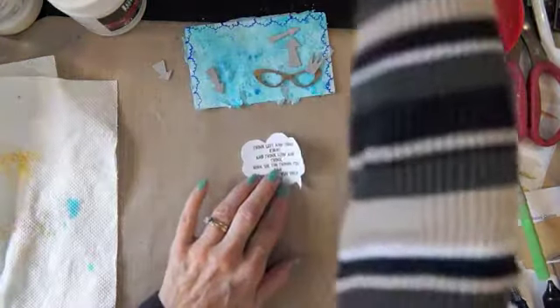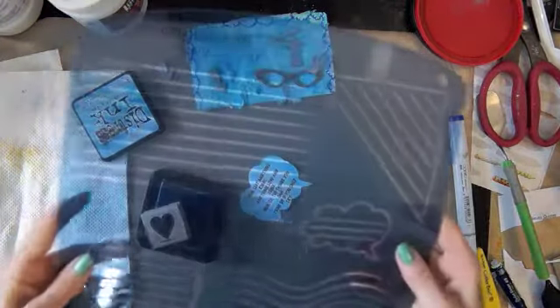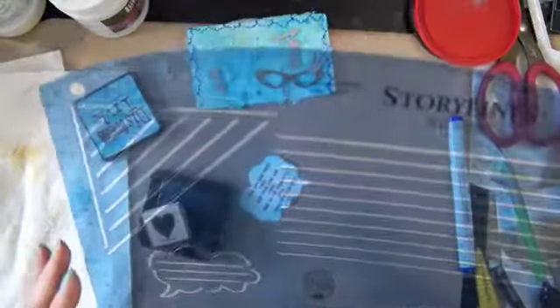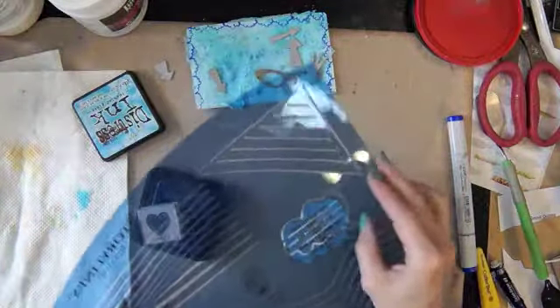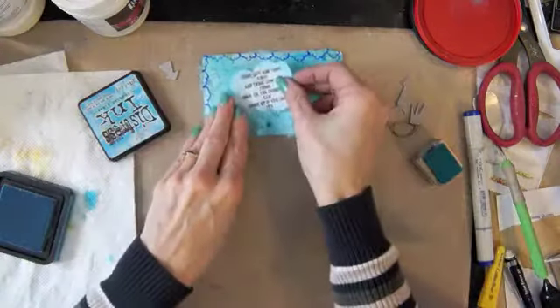I think I'm going to ink this up a little bit. I found this old — I think it was Close to My Heart — stencil that I had. And that's what I used to do the speech bubble. But I had to trace part of it, then move it down to make it fit. Put that on there first.